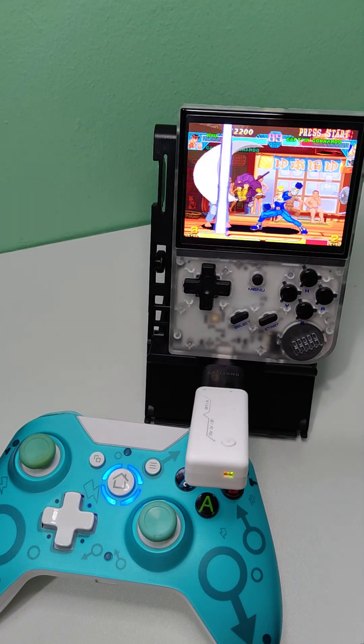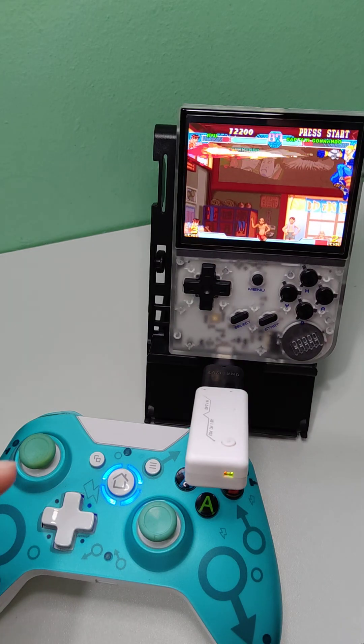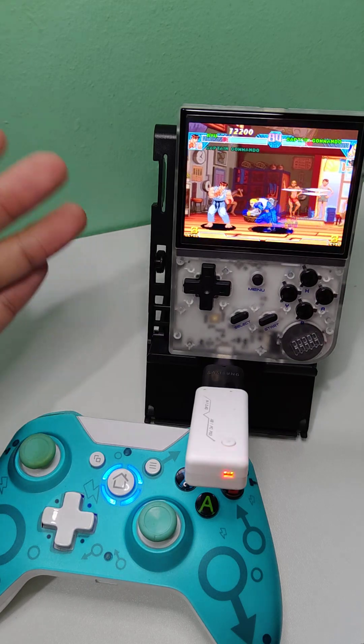So I hope you learned how to connect your controller to your Anbernic. That's it. Thank you for watching, guys.